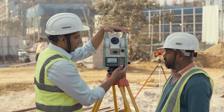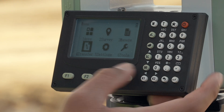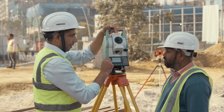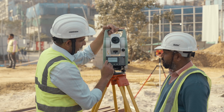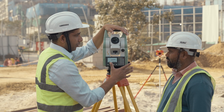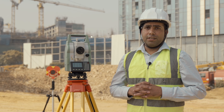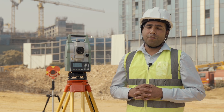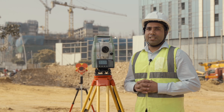Now we can do data transfer from the manage application screen. Here we have the manage screen — just insert your pen drive on this side and then select data transfer. Similarly, you can transfer your data from internal memory to your pen drive.